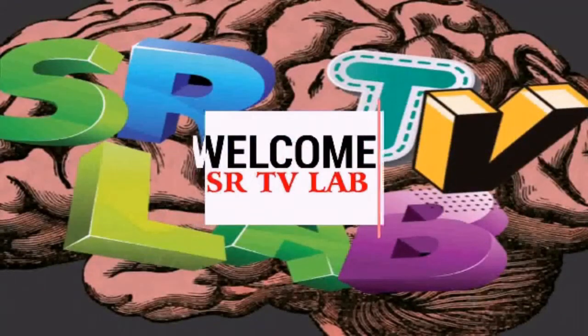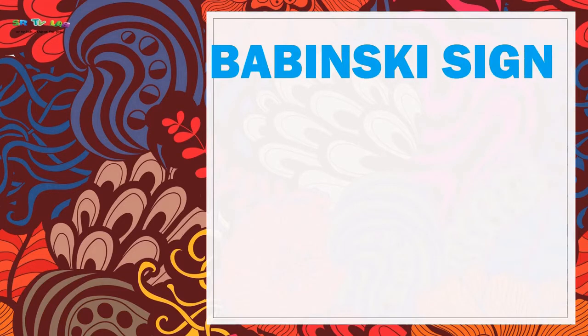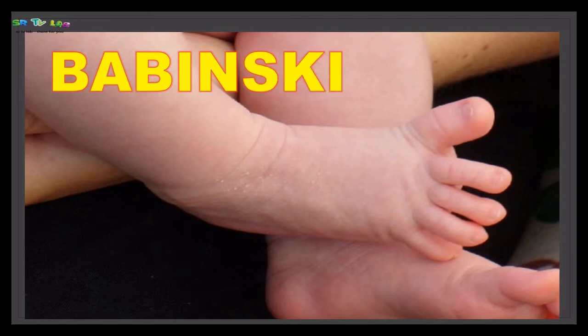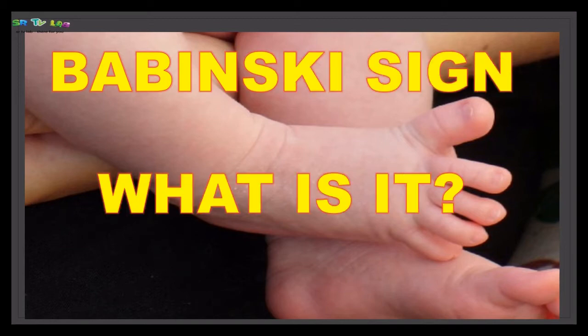Welcome to SRTV Lab. Today we are going to see Babinski's sign. We will cover what it is, what Babinski's sign is for, and what it indicates.